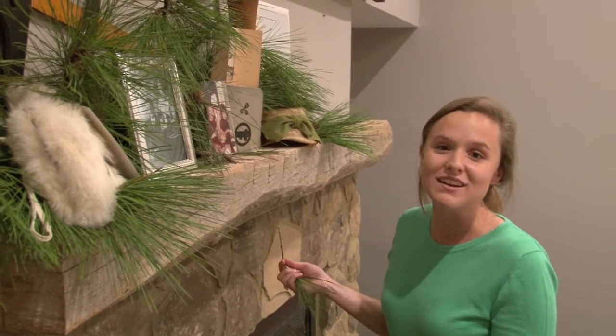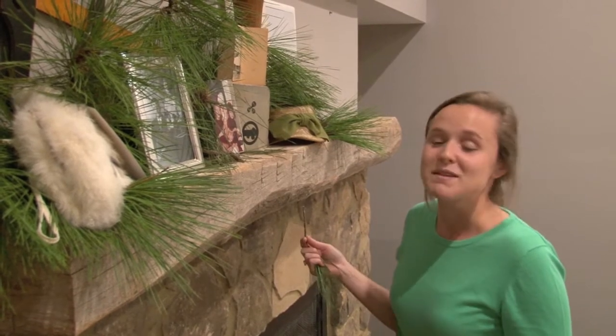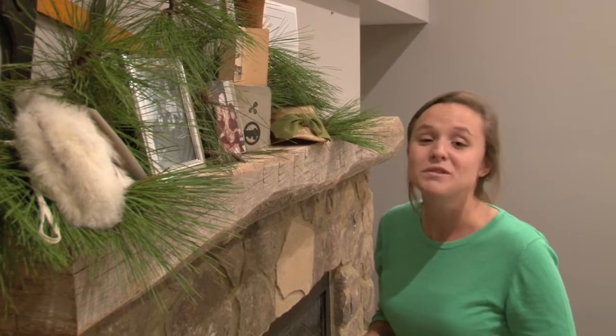Just put them on the mantel and create this awesome Christmas decoration that invites people in, gives them something to talk about, and just helps you enjoy your Christmas.